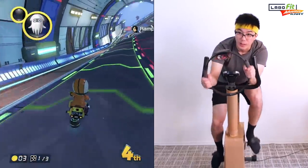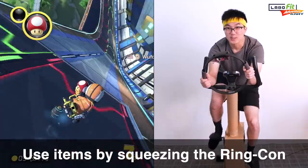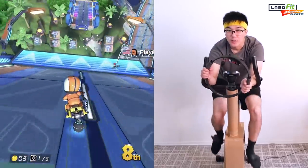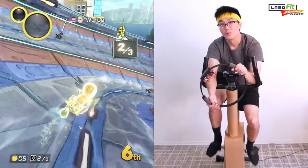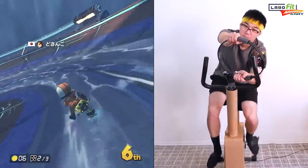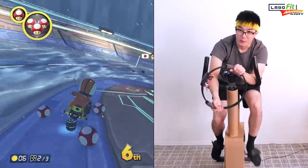Now we've got items. So now that I have a mushroom, I can use it by squeezing on the Ring-Con. As you can see, it's only the first part of the race and I'm already out of breath, which says more about me than it does about the Labo Fit Adventure Kart Kit.